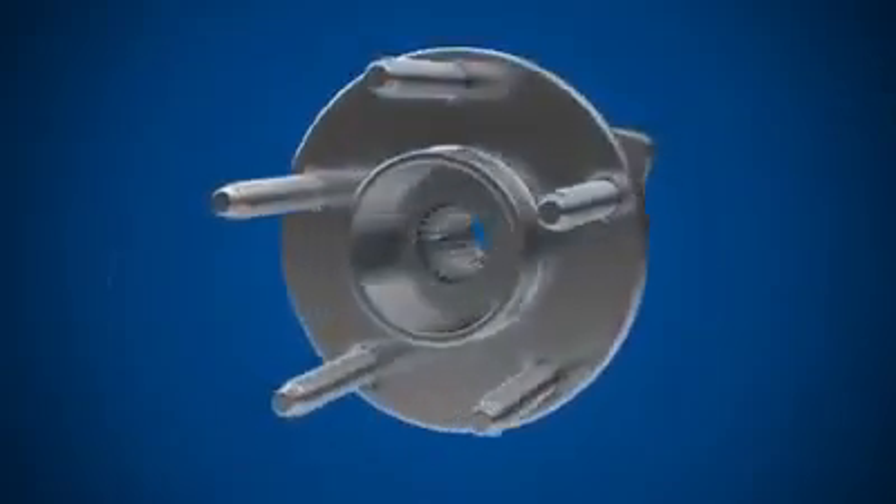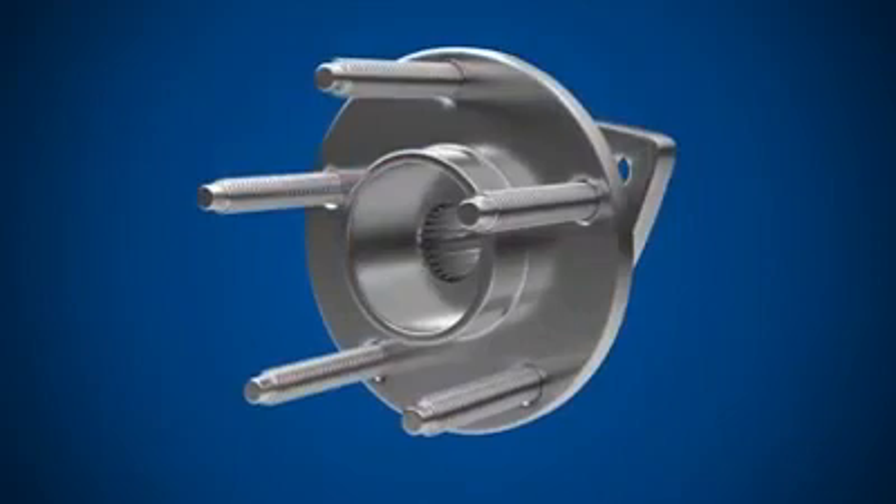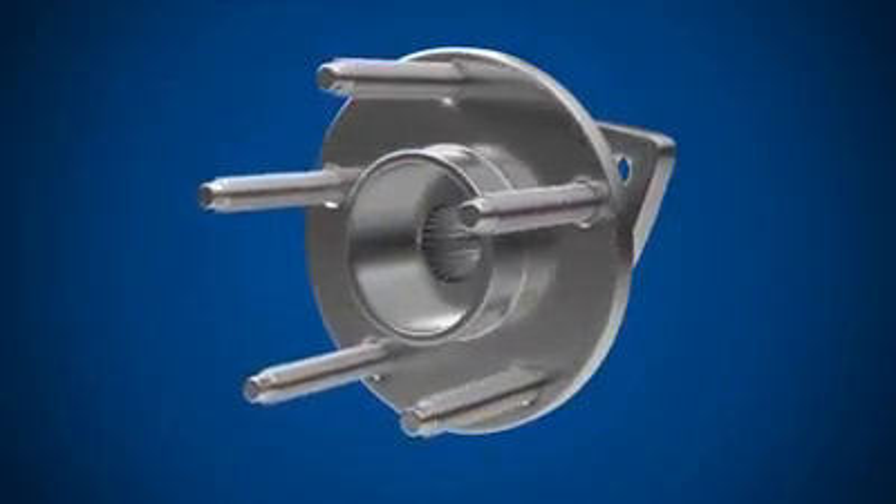The wheel hub assembly attaches to the chassis of the vehicle and holds the brake disc and wheel. A bearing inside the wheel hub assembly allows the wheel and brake disc to rotate smoothly.